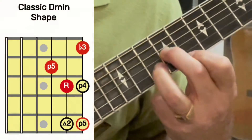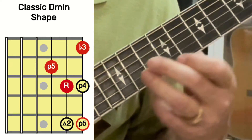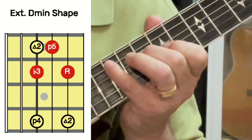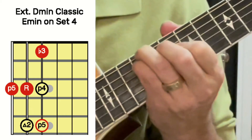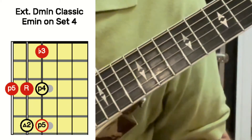Here's an A, and here's a D minor shape. I'm only going to last on set one for this shape. After that, we're going to start doing extensions. Here's a D minor classic shape, here's kind of an extension, here's another extension, that's a root position, and the last one is kind of the E minor shape on set four instead of set three.